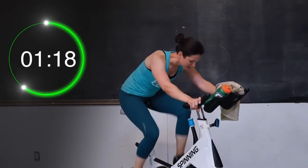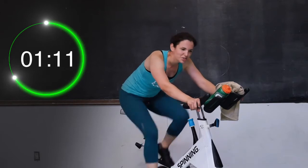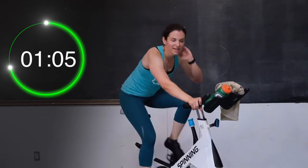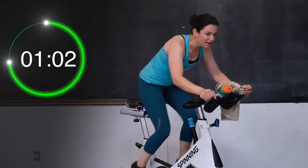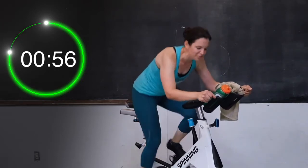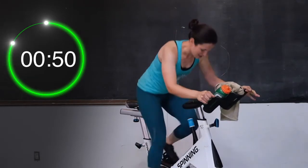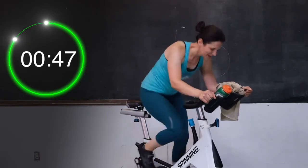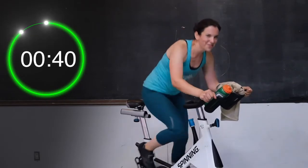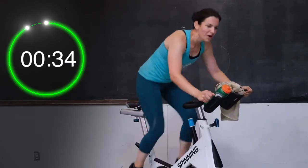Good job — almost there. Get ready to stand it up and run it out, you guys. Four, three, two, and one — stand up in those pedals. You have a minute left right here — I know it sounds like a long time, but it's going to go by so fast. Good job, stay right here. Lightly on those handlebars, dig those heels down. You're going to add a little bit more tension in just over 10 seconds for our final 30-second push. Get ready for a little bit more tension coming your way — four, three, two, and one. Nudge it up just a little bit more.